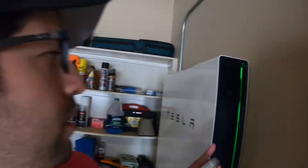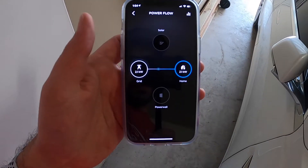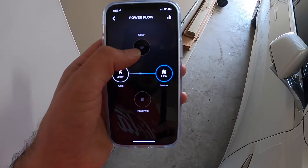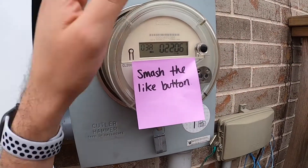First off, let's look at my app. I've got the two Powerwalls — they're already turned on. There's a little button here that you've got to turn on; it might have been on since I got the installation. We can see that I'm only getting power from the grid — my solar is not turned on, nor my Powerwalls.